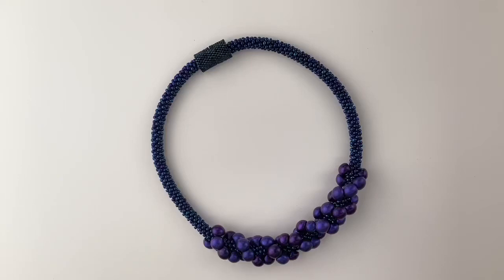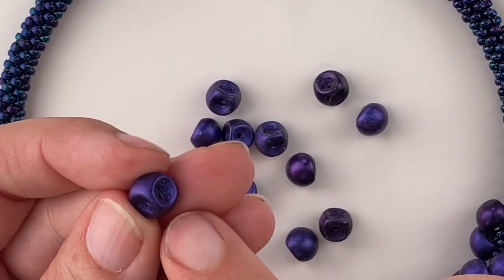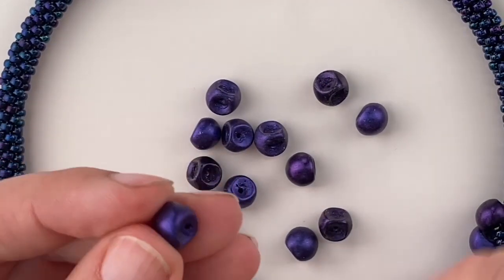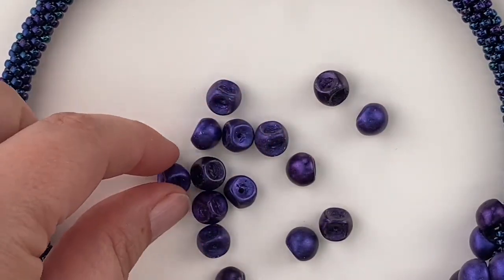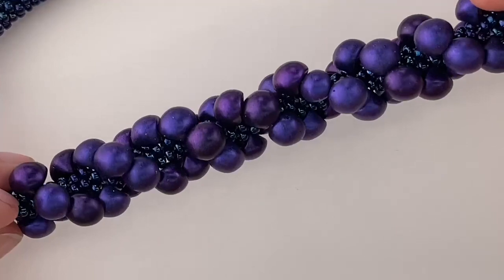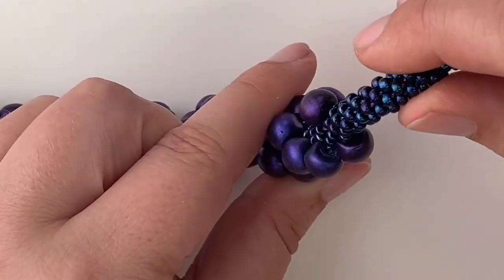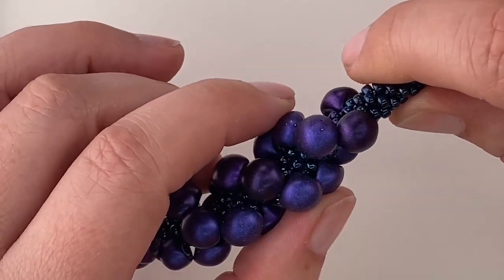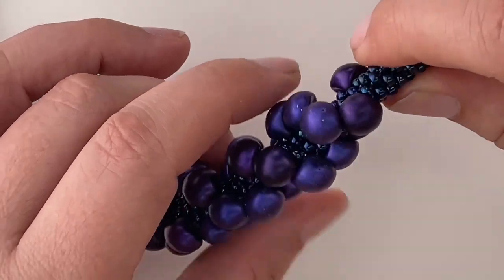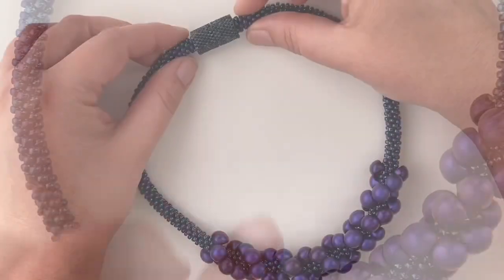This is the double helix kumihimo necklace. It features Czech mushroom beads in the center — at the back they come to a point and have a decent size hole, then they poof out like a little button mushroom. The center of the necklace features this incredible double helix spiral. You can see that the mushroom beads enter in pairs and spiral around the seed beads. Just a really fantastic 3D design.